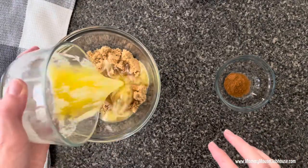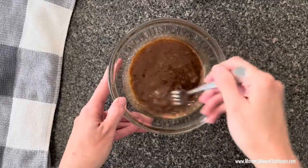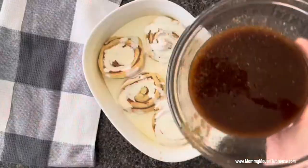In a medium bowl, mix together the melted butter, brown sugar, and cinnamon, then drizzle that mixture over the top of the cinnamon rolls as well.